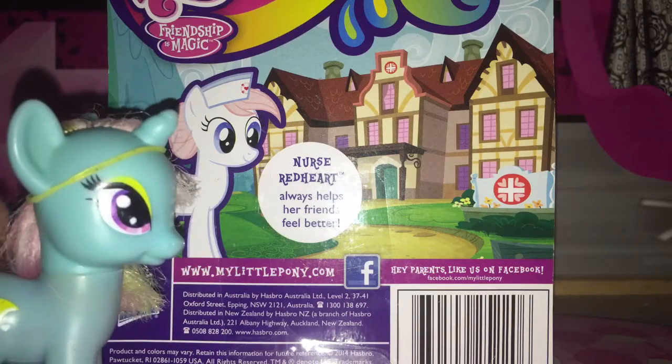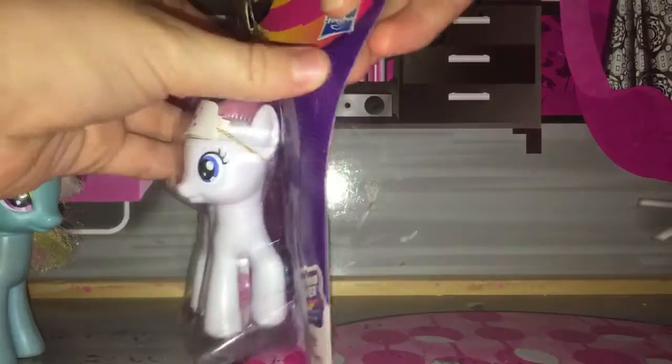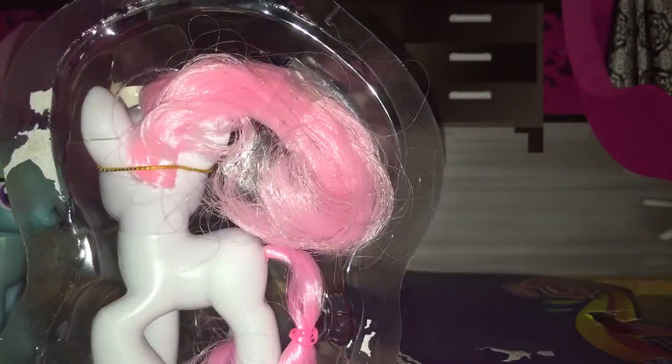Okay, let's just get her out of the box. That was surprisingly easy — the easiest packaging I have ever opened.